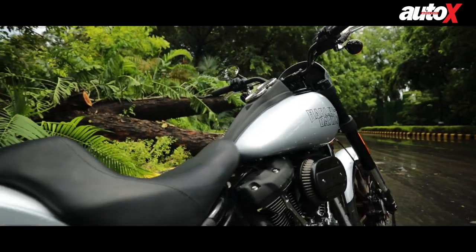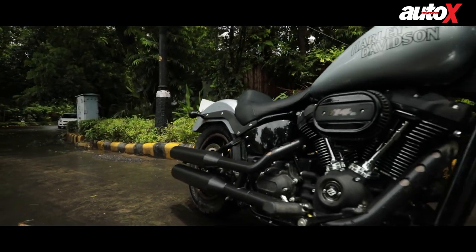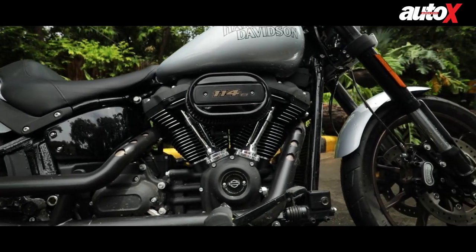More or less, this is a very good-looking motorcycle with a classic design. The S, meaning Special, means it gets a blacked-out treatment — instead of chrome, there are a lot of black elements, though they do retain some chrome on the push rods and the shotgun exhaust.